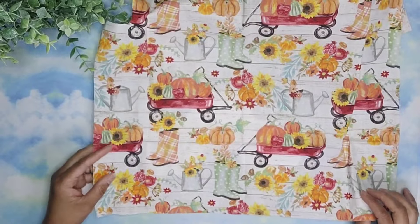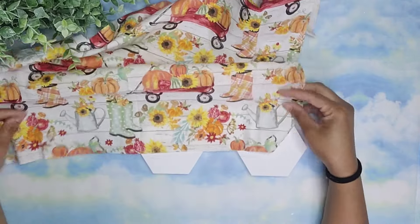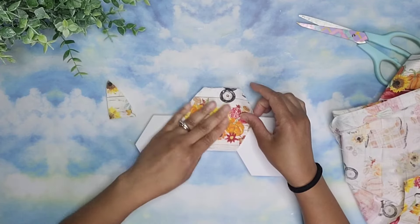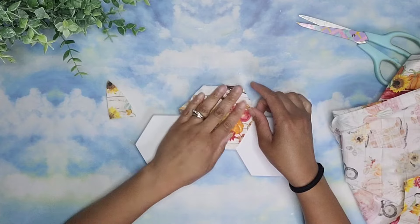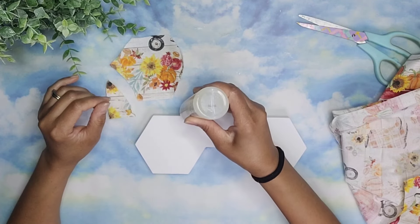Then I took one of these fabrics from Dollar Tree and I'm finding a picture that I wanted to be at the center of each one of the hexagons. For the first one, I picked that one and I cut a hexagon that was big enough to go on top of it. And to glue it down, I used a lean fabric glue.